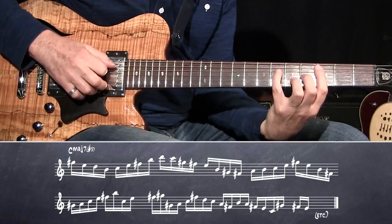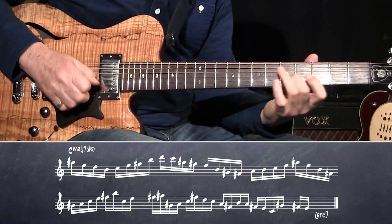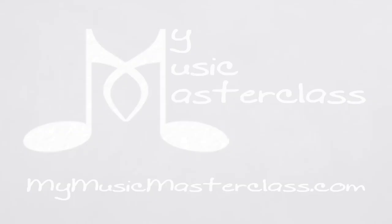Let me play the chord. Whoa, so beautiful. You're going to write stuff like that, too.